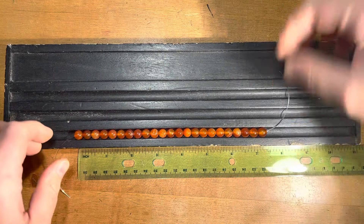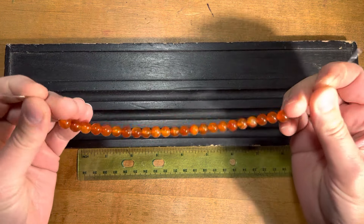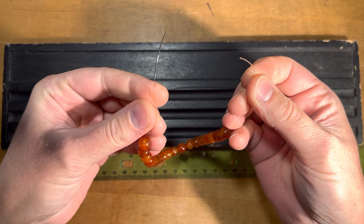I've already strung up some 8 millimeter carnelian beads, about 7 inches worth. I've left about 2 inches of elastic on each end.